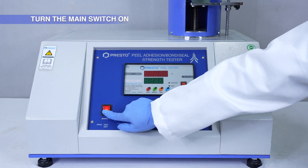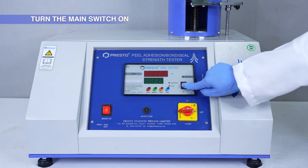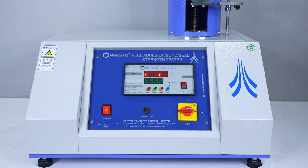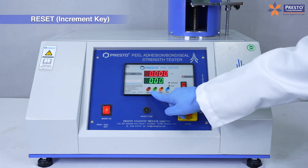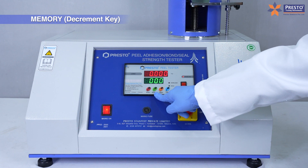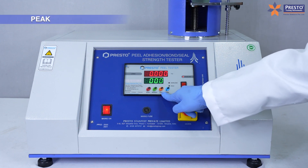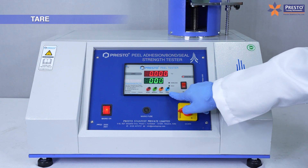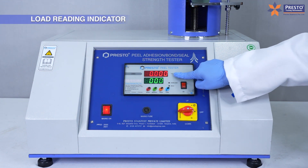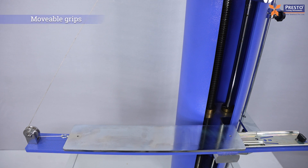Turn the Main Switch on. Key controls include the Reset, Increment Key, Memory, Decrement Key, Peak, and Tier. The Load Reading Indicator and Moveable Grips are also key components.